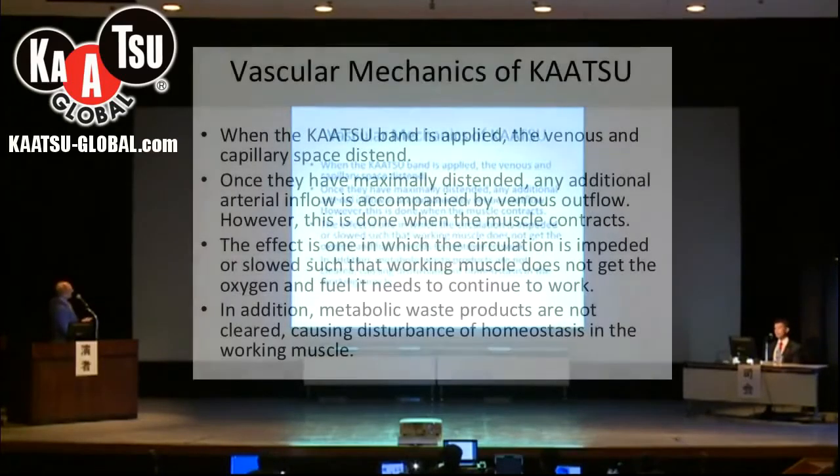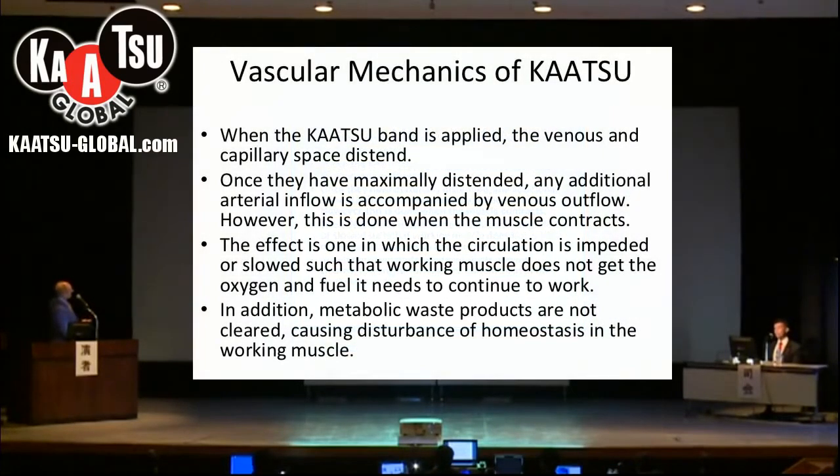Once again, we see that with the KAATSU band applied, the venous and capillary space are distended. Once they have been maximally distended, any additional arterial inflow must be accompanied by venous outflow.